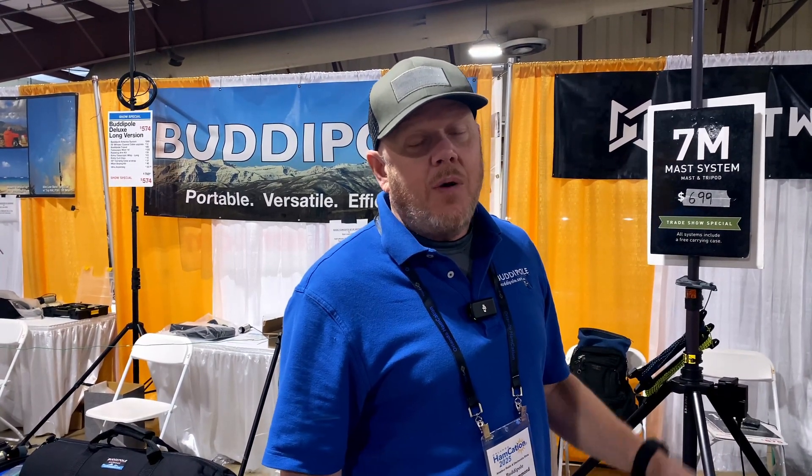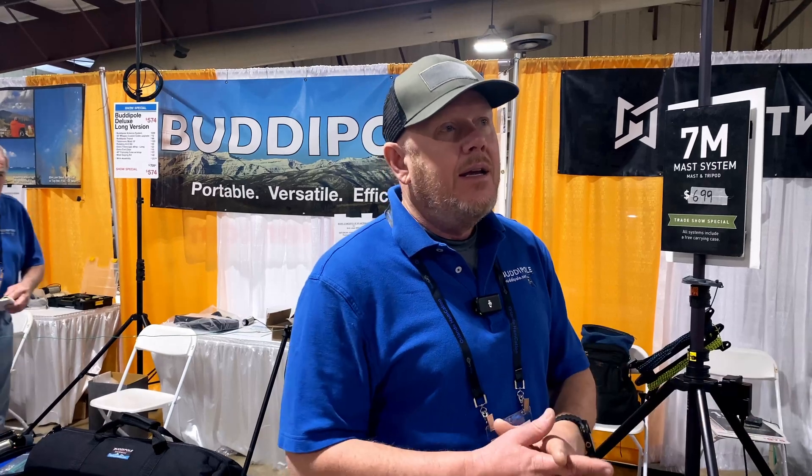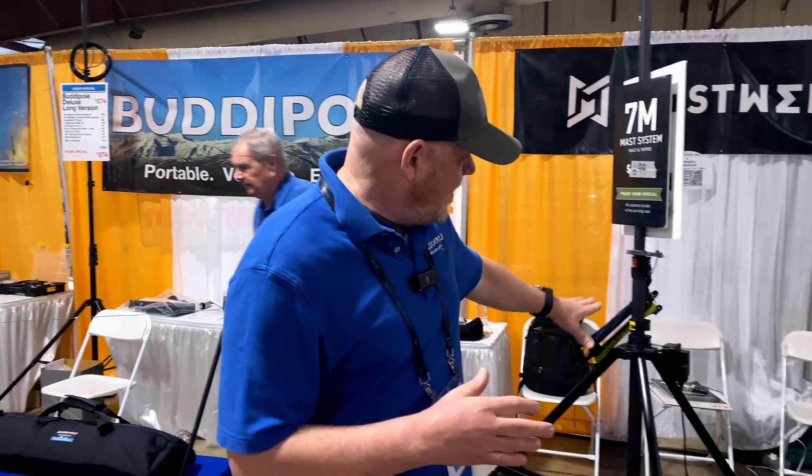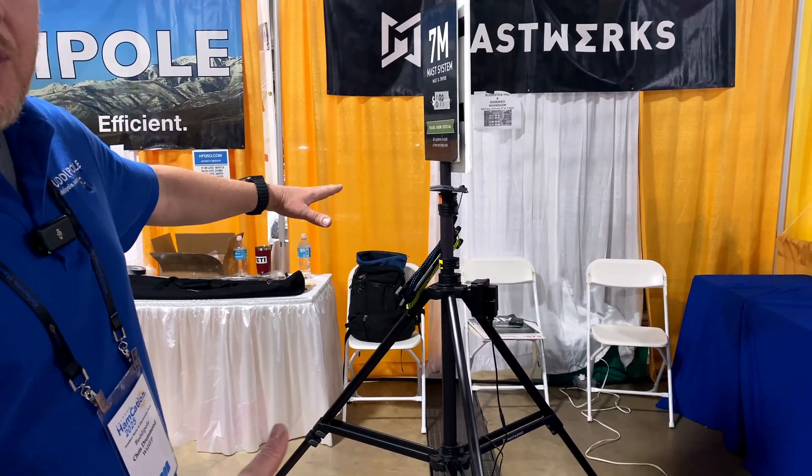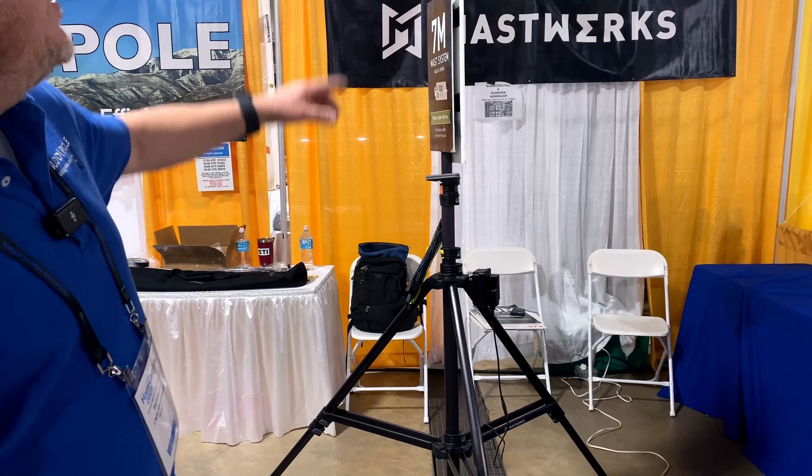My 12-year-old daughter can run that up, no problem at all. It's a one-person setup — great for field day, camping, DX-expeditions. The Mastworks tripod and mast system is an optional purchase, and we designed the hex beam just to drop on top of this system.